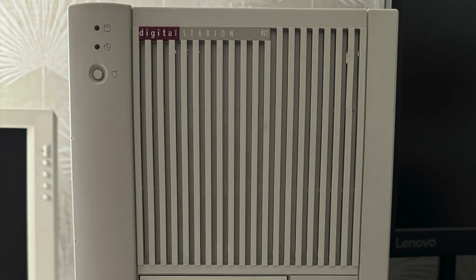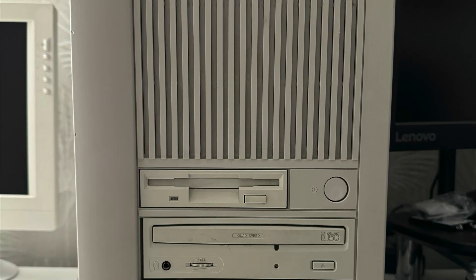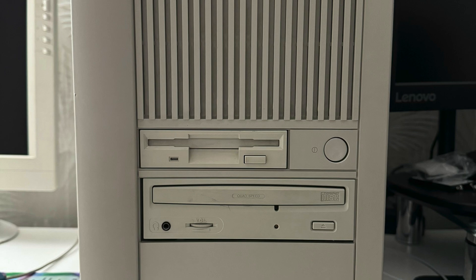I thought I'd start a new series on how we used to get things done back in the day. This was inspired by a recent upload by LGR where he talked about his newly acquired Acer Aspire PC. I had a Digital Starion 917 around the same time the Acer Aspire was launched, and it was on par spec-wise with LGR's machine, although he had slightly more memory and more video RAM. But aside from that, they were pretty well matched.